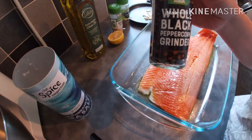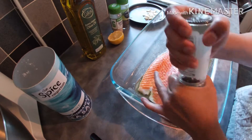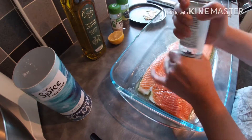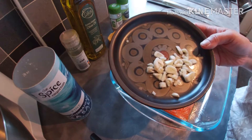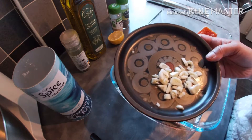Let's add black pepper. Next we add crushed garlic. If you don't have fresh garlic, you can use garlic granules.